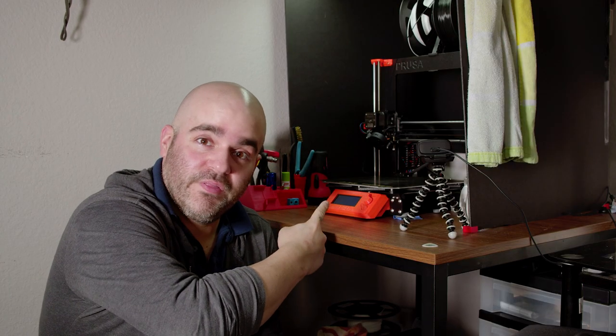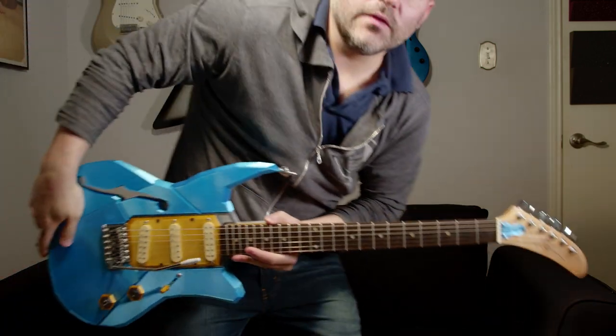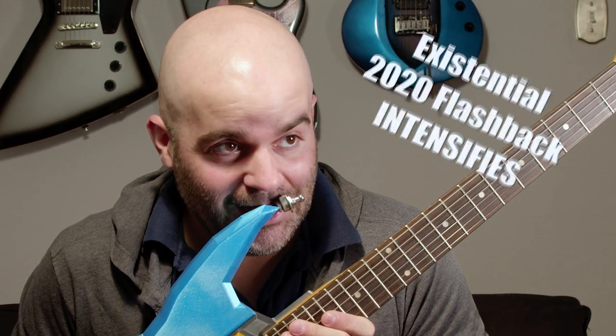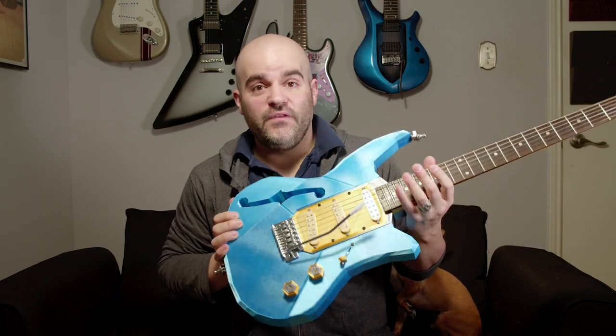Welcome back to Andy Does Guitar. I am Andy, and this is my 3D printer, which is only half of what this video is about. We're going to be doing something this week that I've been working on for the past couple of months. Some of you may remember when I made this about a year ago — this is the Polycaster, which you can watch a video of me making somewhere up here.